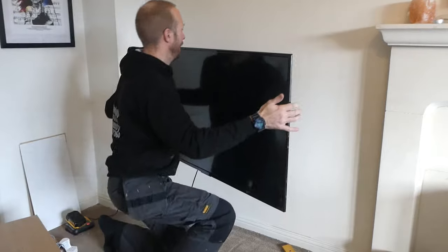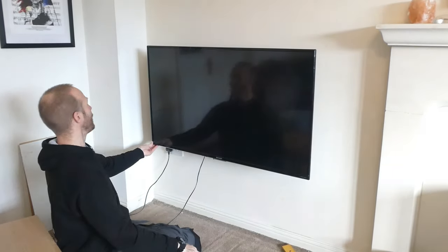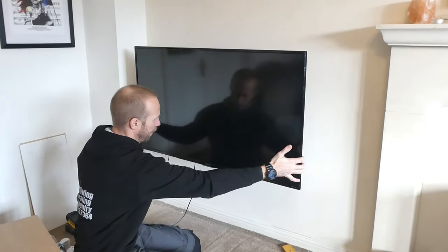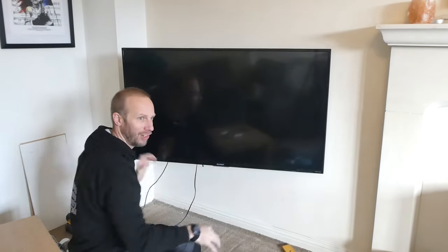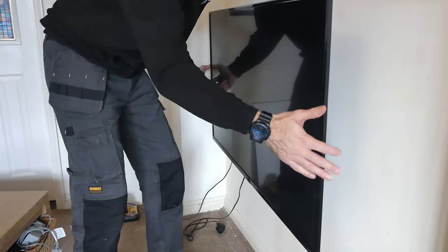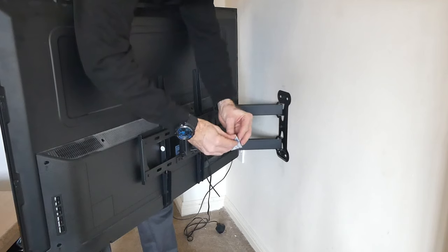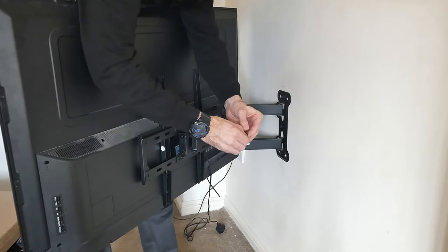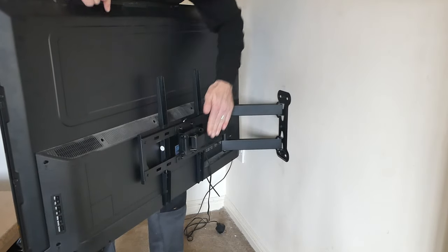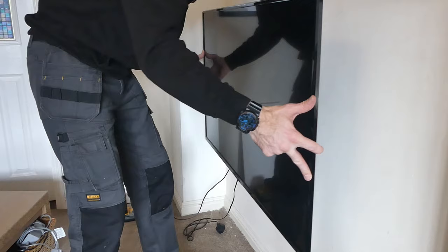And there we go, look at that. We can have the TV all the way flat to the wall, which actually looks really smart, or we can pull it out slightly. Because this lounge is very long, we can pull it out and turn it so everybody can see the TV. As I push the TV back against the wall you can hear where the arm hits the bolt in the wall. So with these little sticky pads provided — you get three of these — I'm going to stick one right on the end of the arm. So when that does get pushed back — there we go, much better, nice.